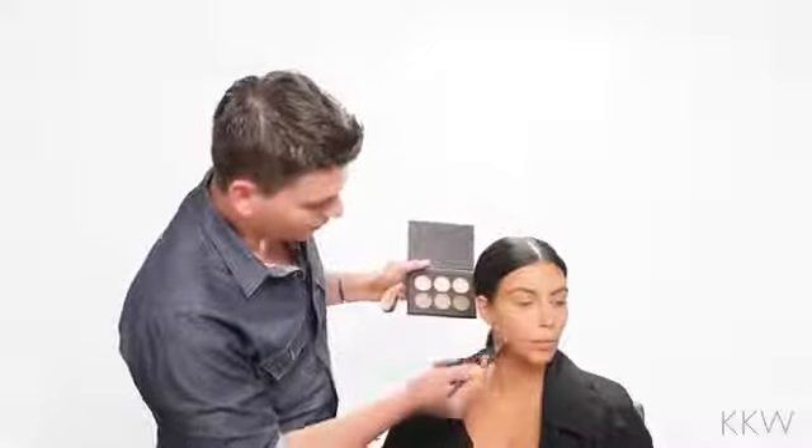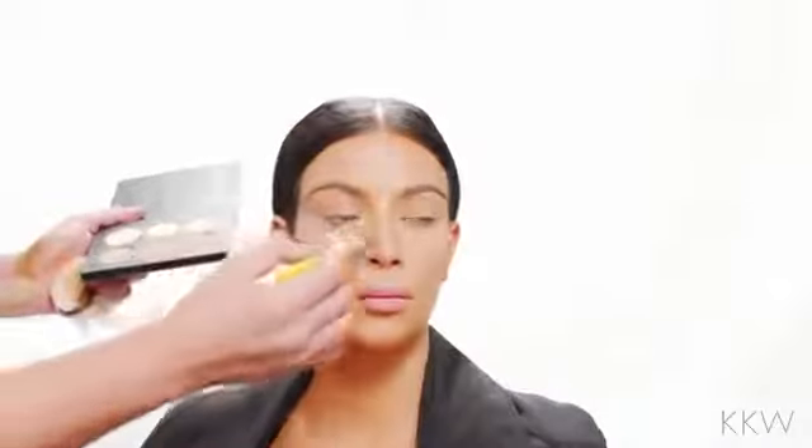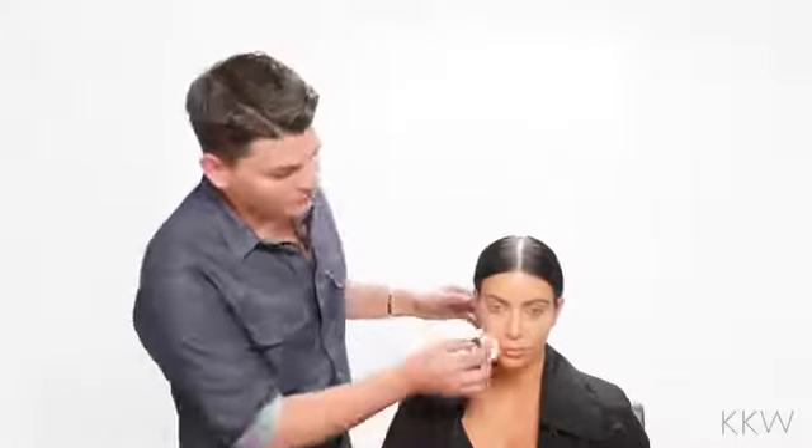I'm going to now apply a little bit of that highlight right to her cheekbone. Same thing with the highlighter when you're using powders — you want to use very little to start with and then build on after. I'm kind of blending it with the brush as I'm applying it, and then you can take a clean brush afterwards and just blend everything. And there you have it — a very simple and quick way to contour and highlight using creams and powders. This should take you no more than five minutes.